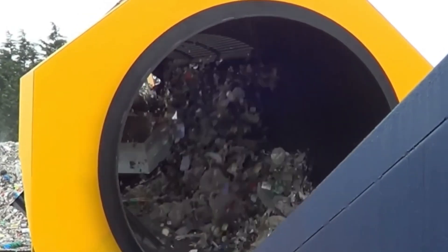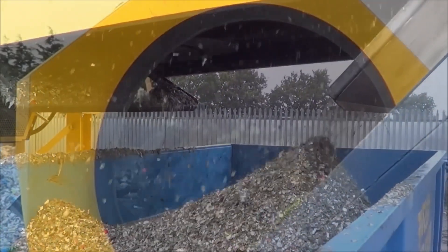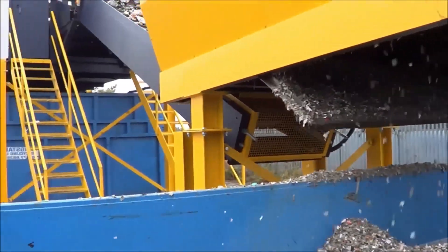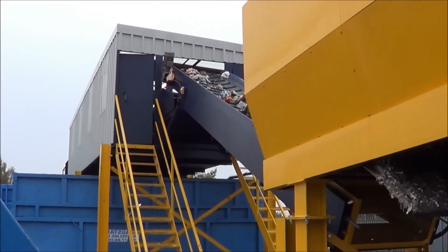If you get a trommel, I promise you the first thing the Environment Agency will ask you is: where do your trommel fines go? Have you got them tested? Are they hazardous? Have they got the right LOI and everything else? That is the big problem in this country — trommel fines.